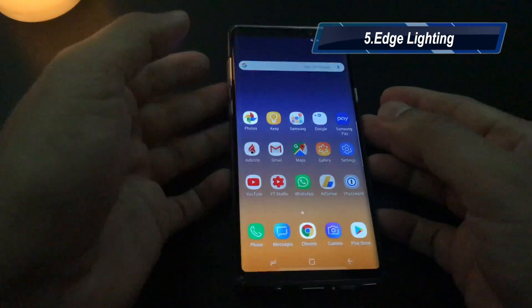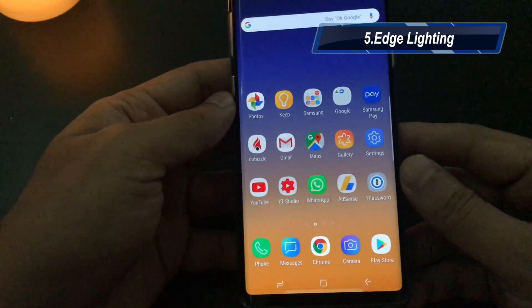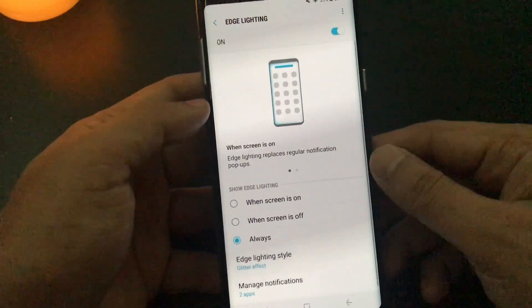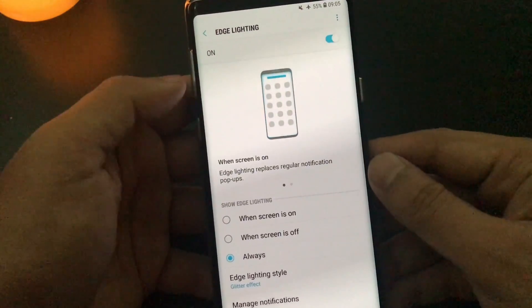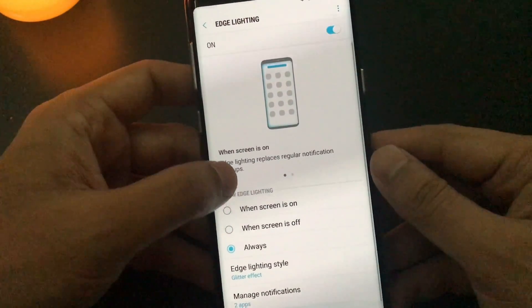My tip number five would be about the edge lighting feature, especially for notifications — it really looks visually very cool. When you go in the settings, you just type in edge lighting and it will give you the edge lighting settings. It is enabled by default by Samsung. You can switch it off if you want to save your battery, though it's not going to take much battery life.